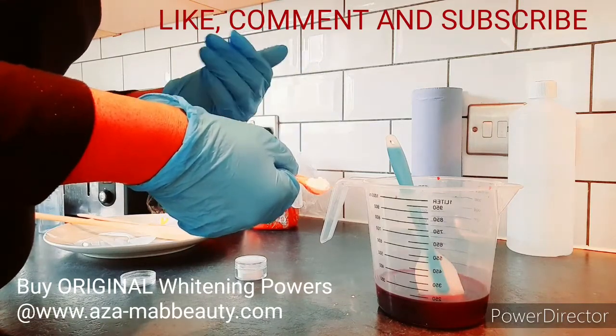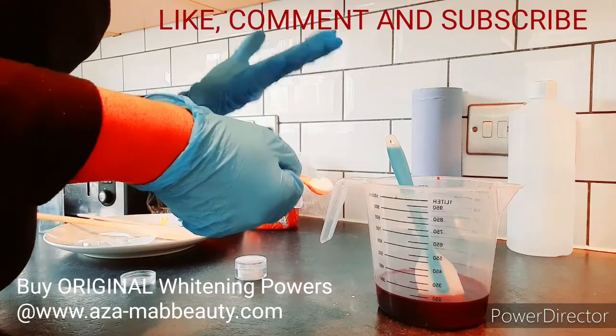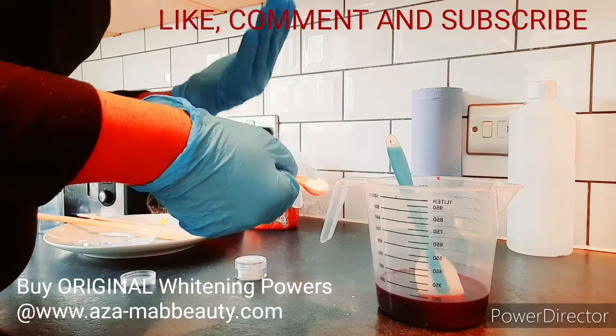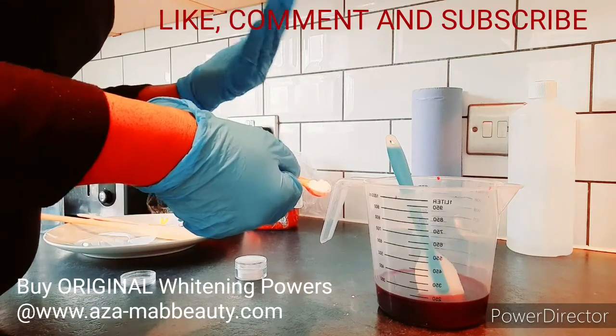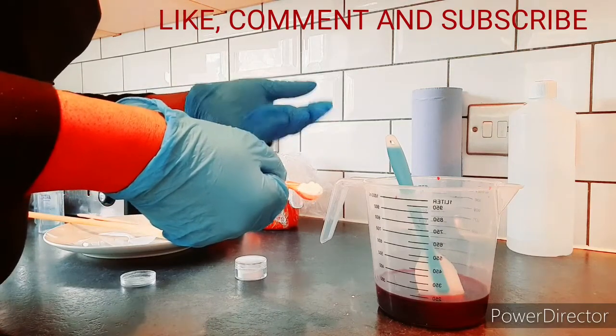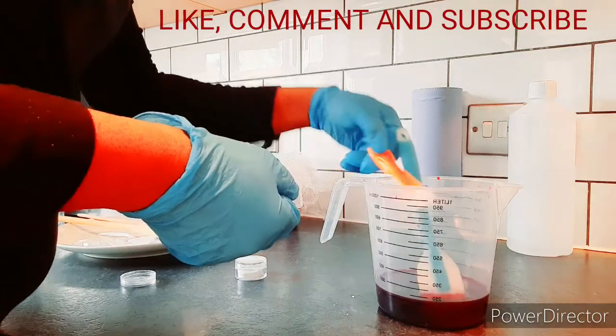The powder will help clear out any discoloration, blemishes, and acne scars left behind by acne. If the water is too hot, it will reduce or damage the potency of the powder to work effectively in lightening up your skin.